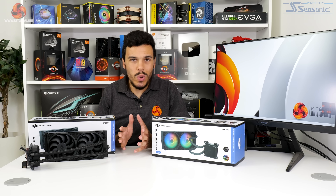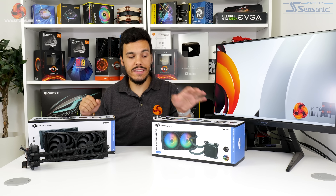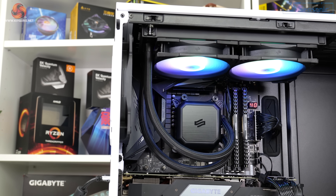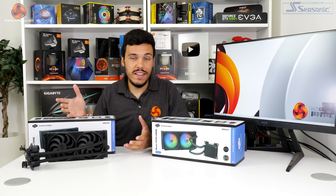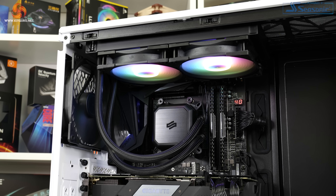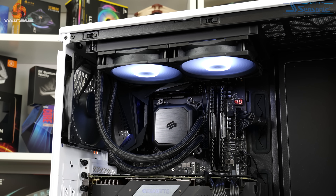Warranty is just okay on the £75 Navis F240 and the £85 Navis F240 ARGB. Three years for a modern all-in-one liquid cooler is fine at that price point but it's hardly inspiring. The fans are rated at 100,000 hours meantime between failure, which is absolutely fine. However, tough competition from the likes of Arctic and Corsair — the big hitters at this sub-£90 price point — are offering five-plus year warranties, so three years looks a little slim by comparison.